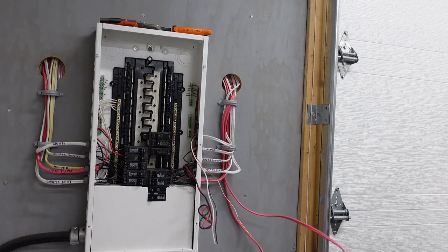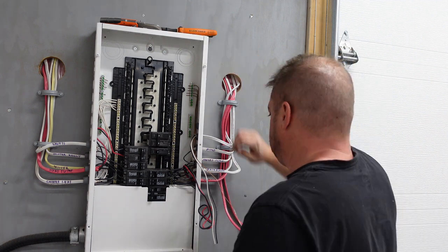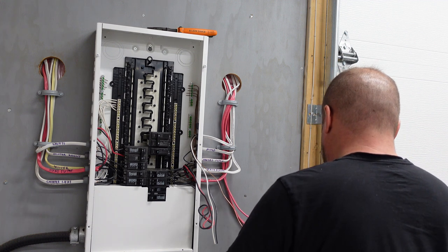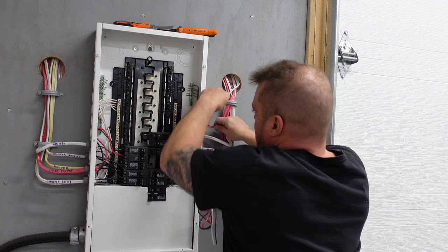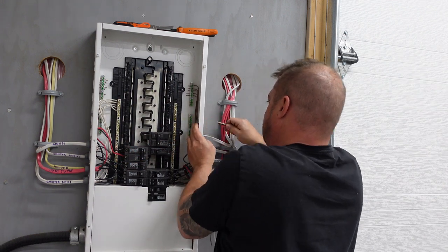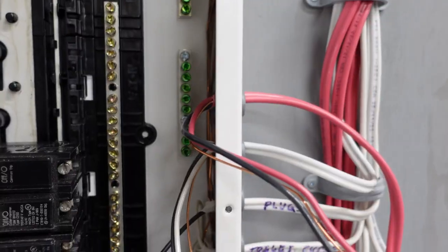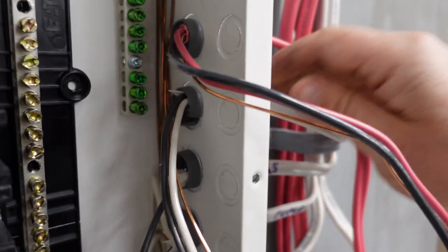We're going to go ahead and strip our red one back and stick that in the panel. Sometimes these are a little finicky to go in. Now you can see we have both wires in the panel, and inside we have them stripped back. We usually leave about half an inch of insulation inside the connector.